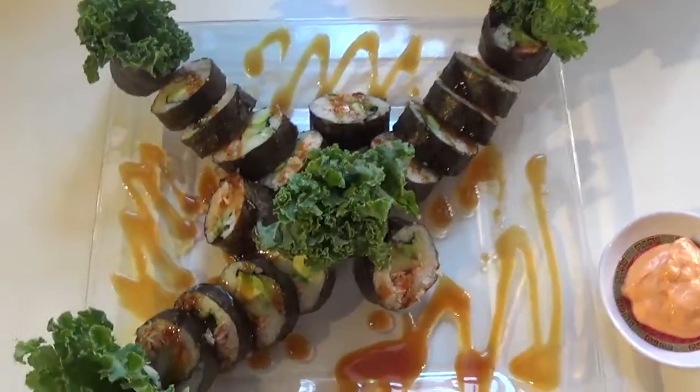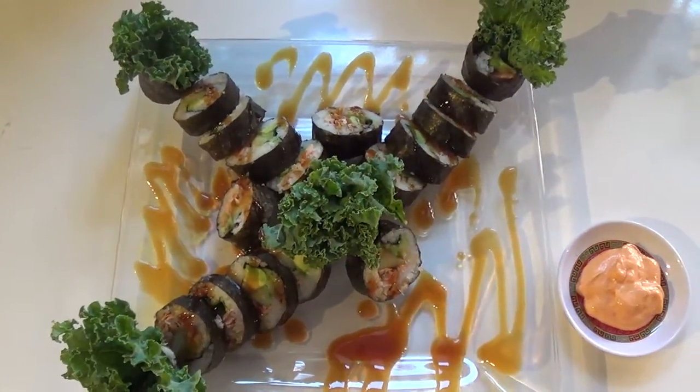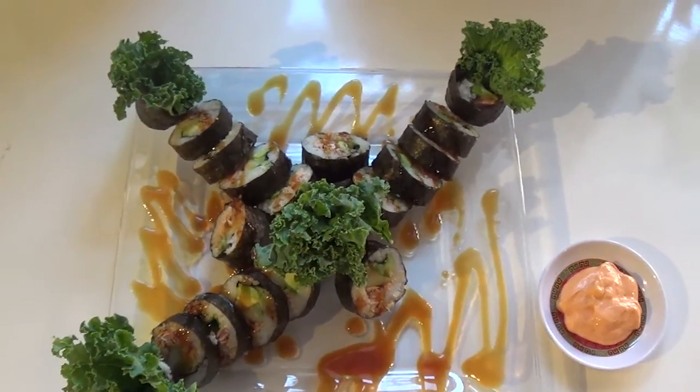Hello, everybody! Welcome to Freddy's Mono Kung Fu. I made Freddy some yummy lunch. I made him some homemade, delicious sushi, guys. Yes!